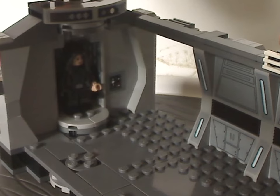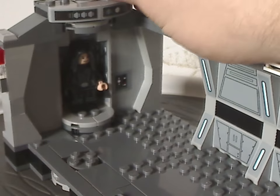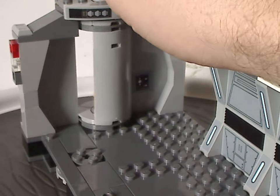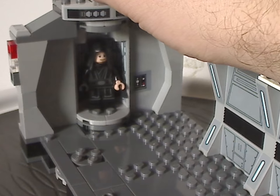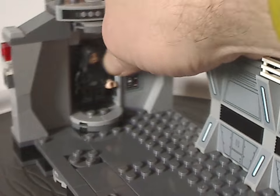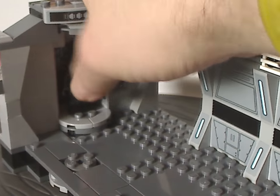Luke can rotate in and emerge from that section — it's a fun feature, similar to what we saw in the 2018 throne room duel set. If you want to put Luke in that part, make sure he's not holding the lightsaber, because it gets in the way.